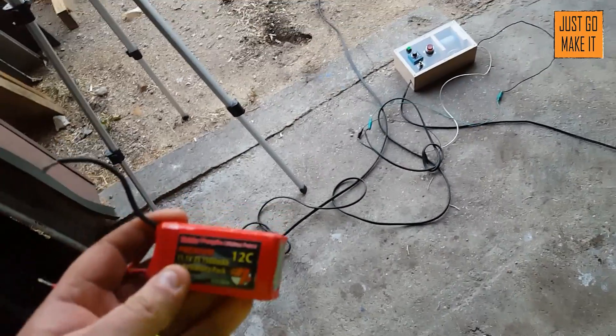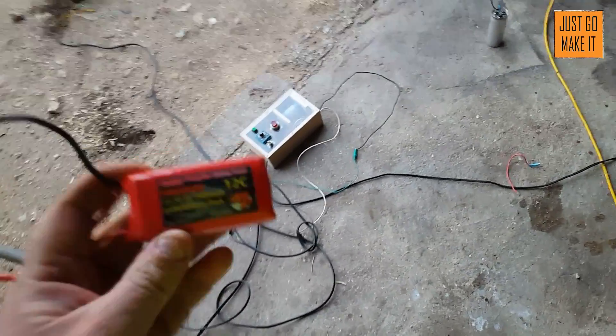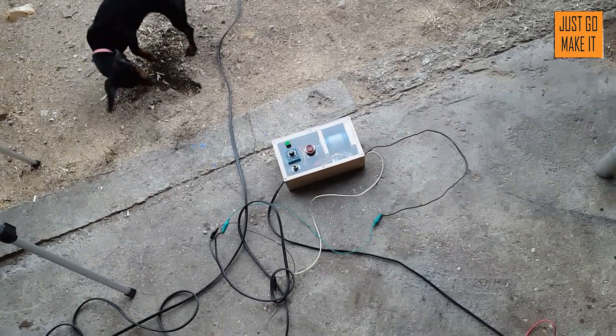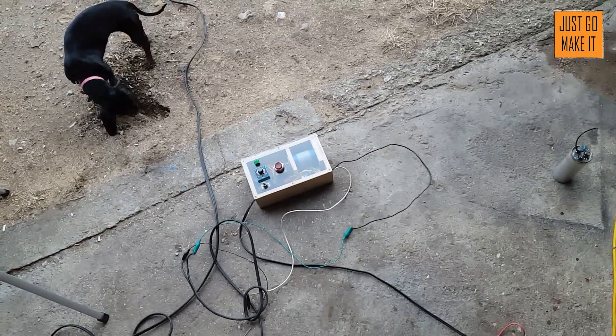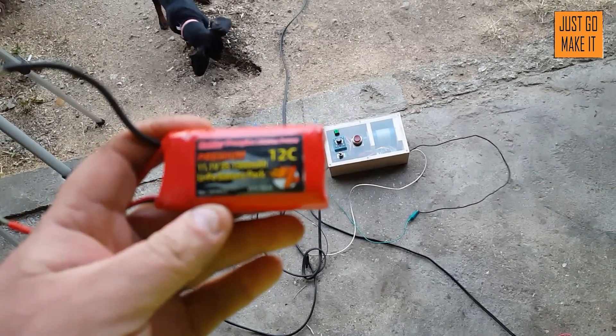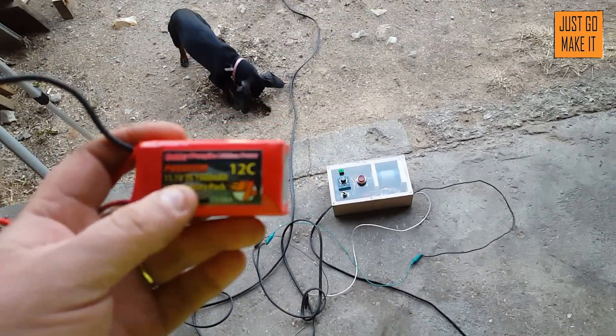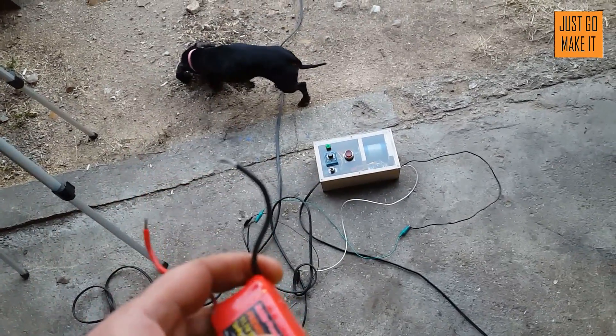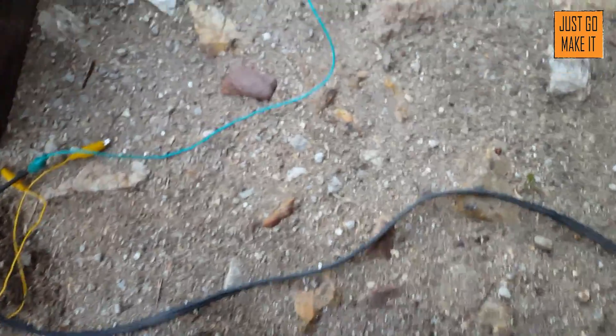All right, today we're gonna see what happens if I take a LiPo battery and hook it up to my charger that has absolutely no business charging a LiPo battery. This one here is an 11.1V, 1500 milliamp battery. Let's see what happens.